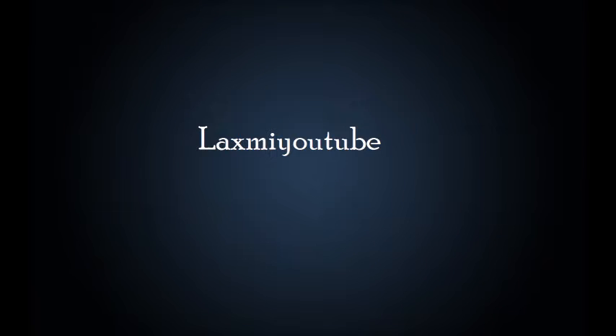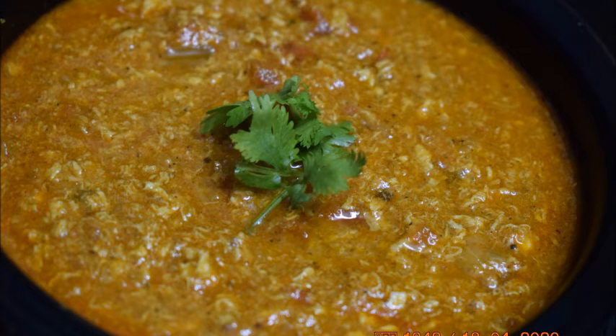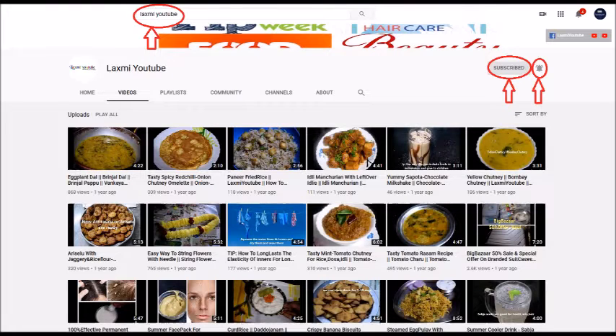Hi friends, welcome to Lakshmi YouTube channel. Today I am sharing an easy and tasty recipe: egg masala curry in a different way. If you are watching my channel for the first time, click on the subscribe button and press on the bell icon to get more updates.